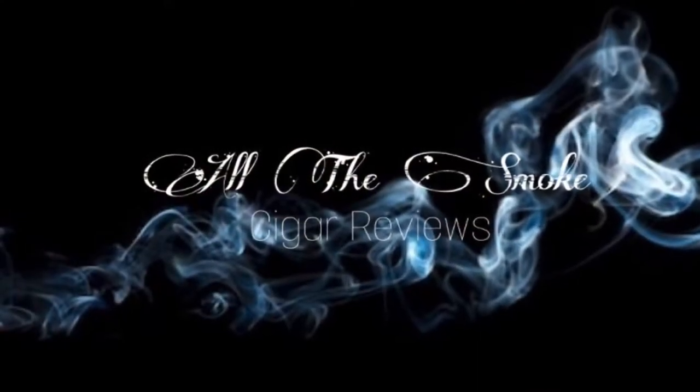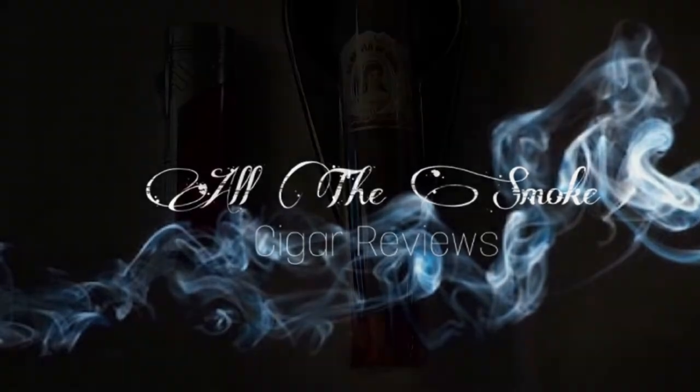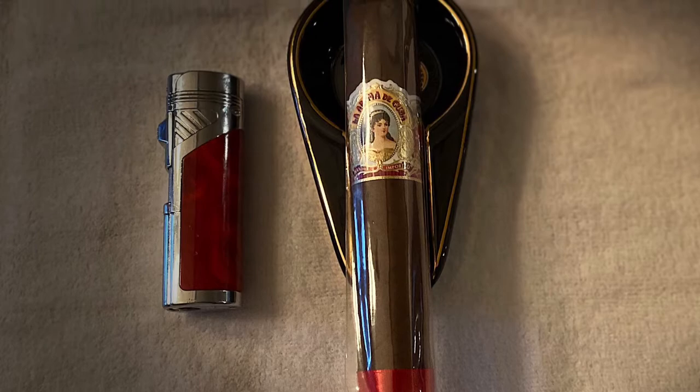Alright YouTube, Boy Slim is back with another cigar review. Let's go ahead and get into it. Today we are going to be smoking on the La Roma de Cuba.